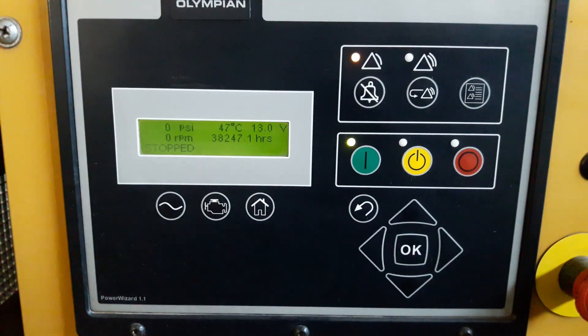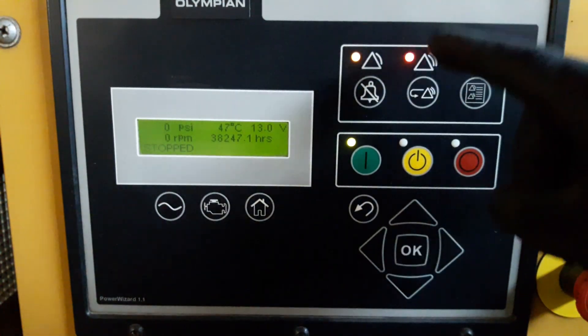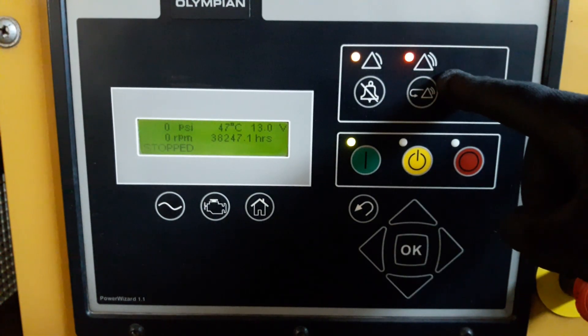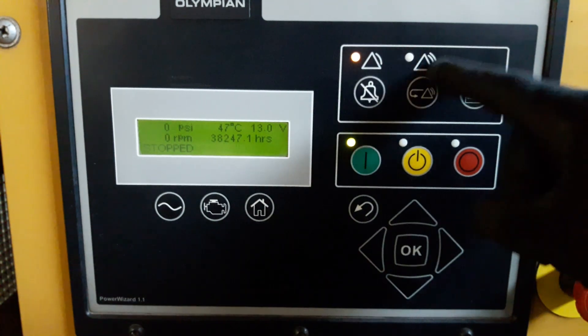Hello guys, welcome to DIY and Fix It. Today's video I'm going to inspect this generator. As you can see, the generator has been shut down itself and the warning lamp is blinking. Let's see what could be the problem. Follow me till the end.